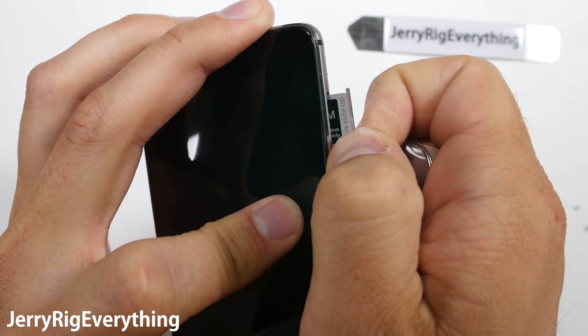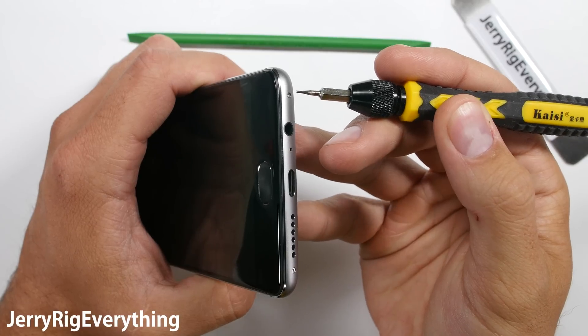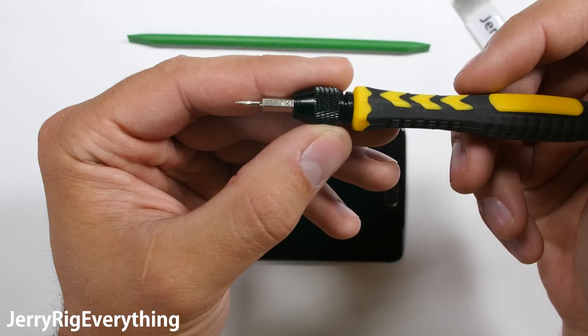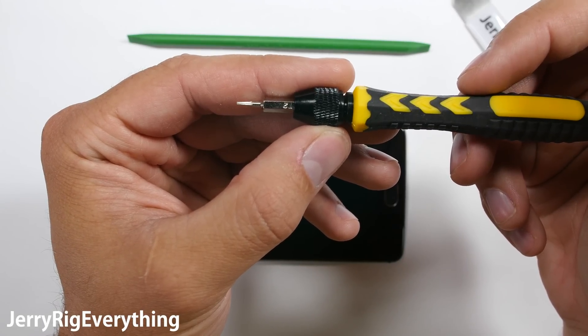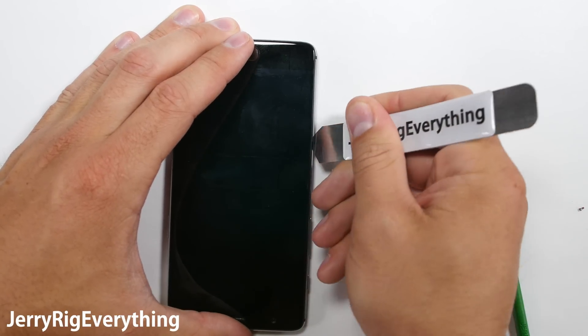First thing we're going to do is remove the dual SIM card tray from the side. Then there are two screws along the bottom of the phone, similar to how an iPhone works, except these are a T2 screw. I will link all of the tools and replacement parts that you need down in the video description.